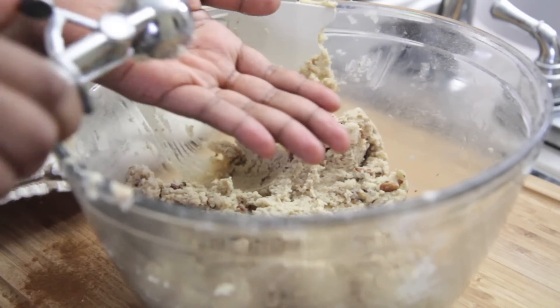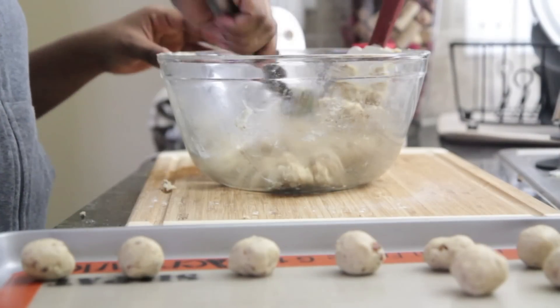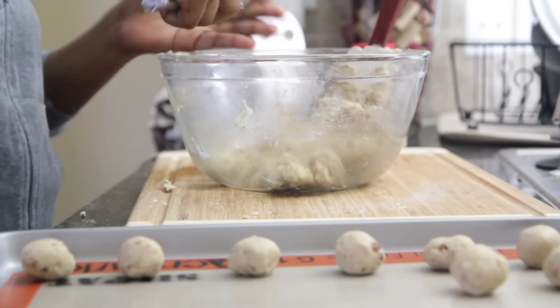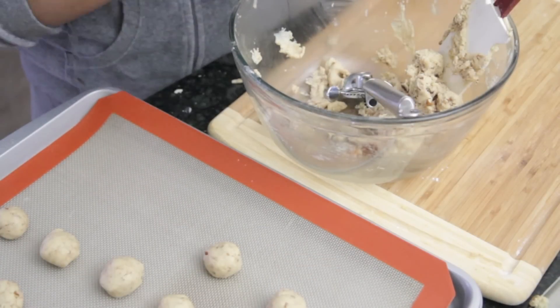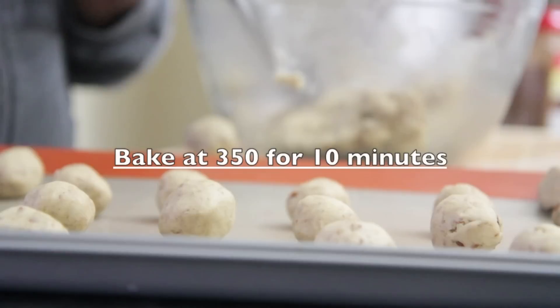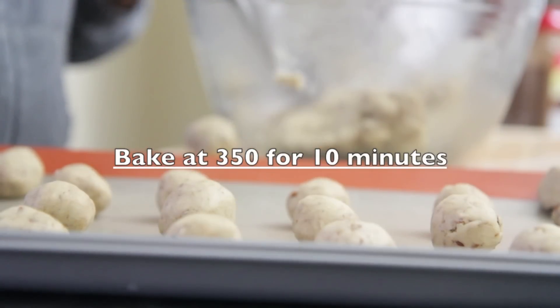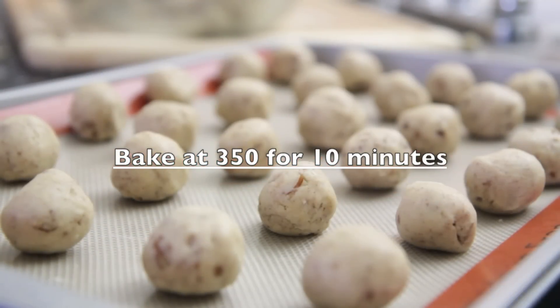We're going to scoop this out with my favorite kitchen gadget, the mini ice cream scoop. Roll it into a little ball and place it on a greased cookie sheet. You can put these close together because they don't spread out very much at all. Just roll it and place it on the cookie sheet. I have my oven already preheated to 350. I'm going to bake these for about 10 minutes — they don't take long to bake at all.